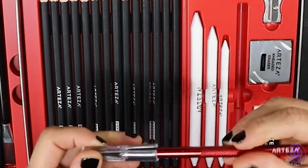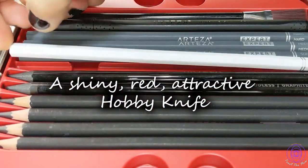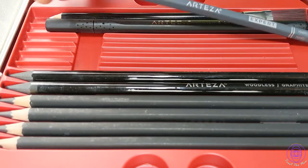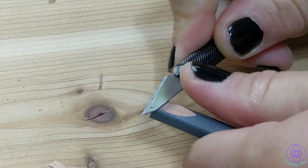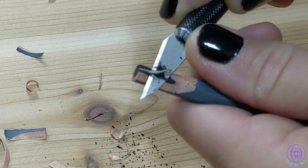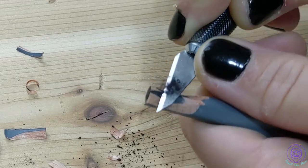Next you get this hobby knife, which has to be my favorite of the whole set. Here I'm showing you my favorite way to sharpen the pencil — with a knife — to expose more graphite. I get a longer tip and it's just satisfying.